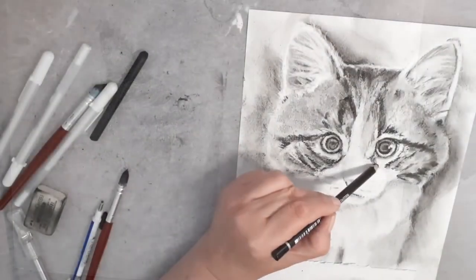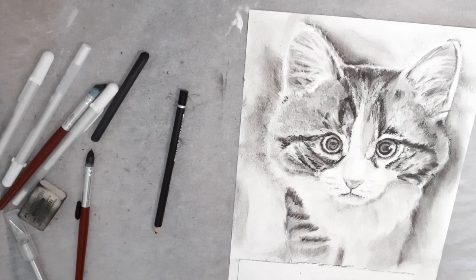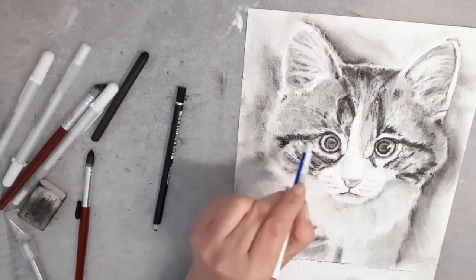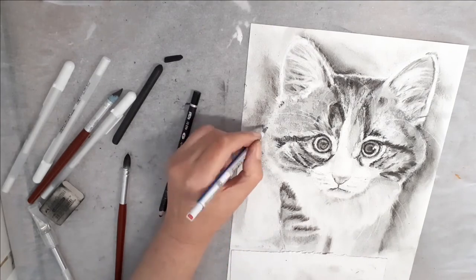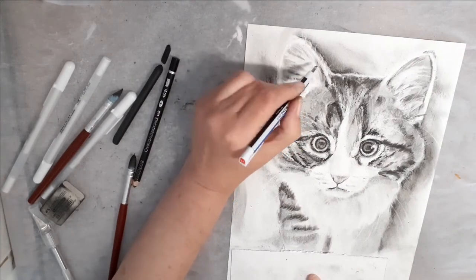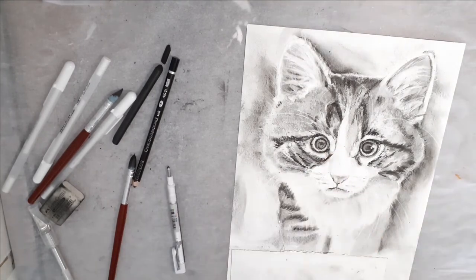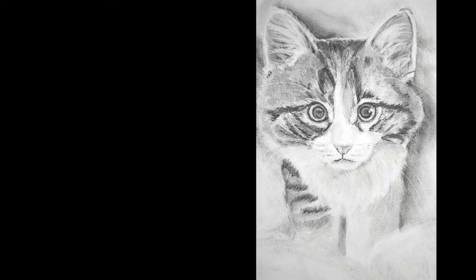I'm now adding some finer details and strengthening the darker areas with the soft charcoal pencil. Then it's on to the final highlights of the whiskers and eyebrows, and then the finished piece.